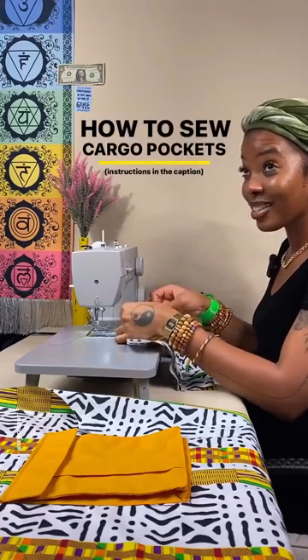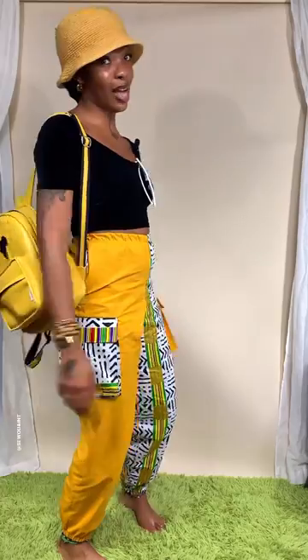These cargo pockets are iconic. Do you want to see how I do it? I can't really sew, but that would be cool.